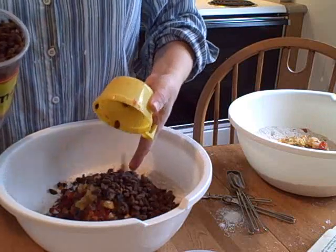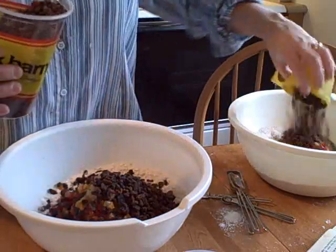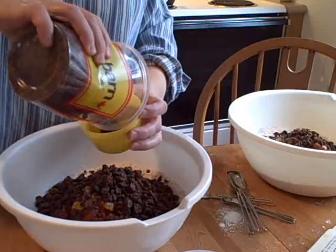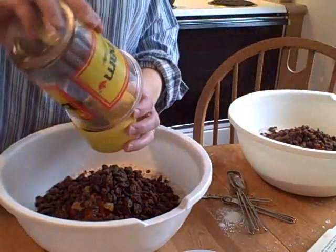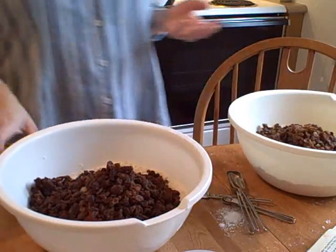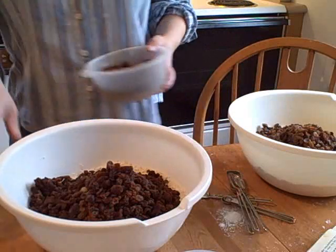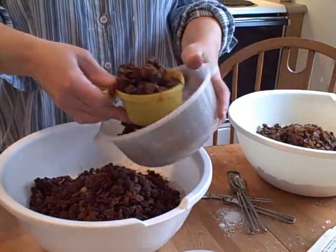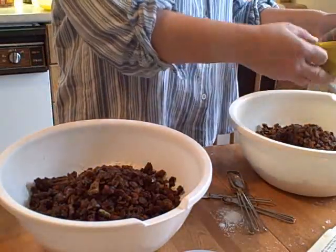Then three cups of raisins. It doesn't matter what kind of raisins you use. I use the cheap ones, which are the sultana raisins. As long as they're seedless, they're okay. Then we're going to add one eight-ounce package of pitted whole dates, snipped — so about one and one third cups. I just take a clean pair of scissors and snip the dates into small pieces.